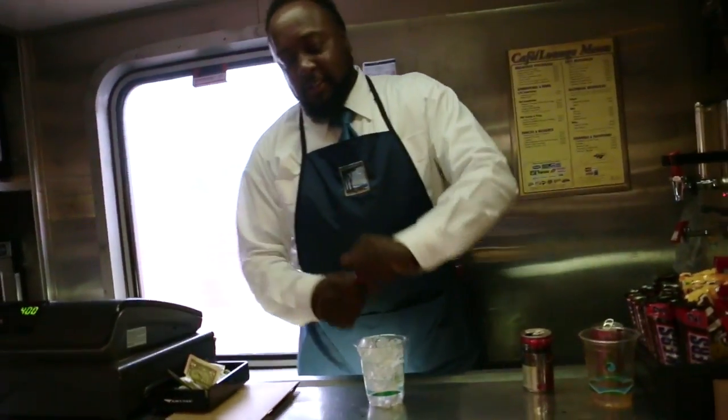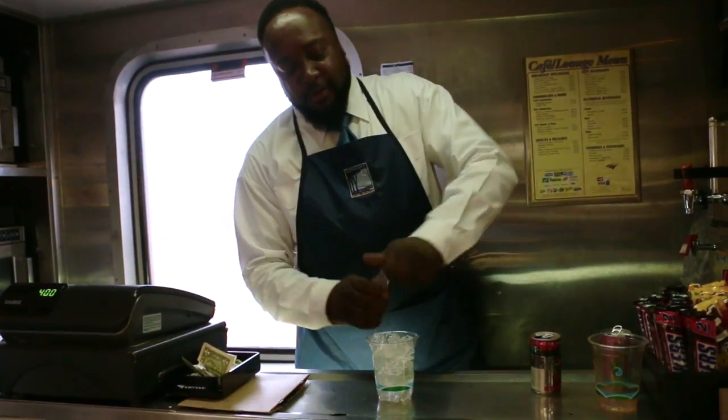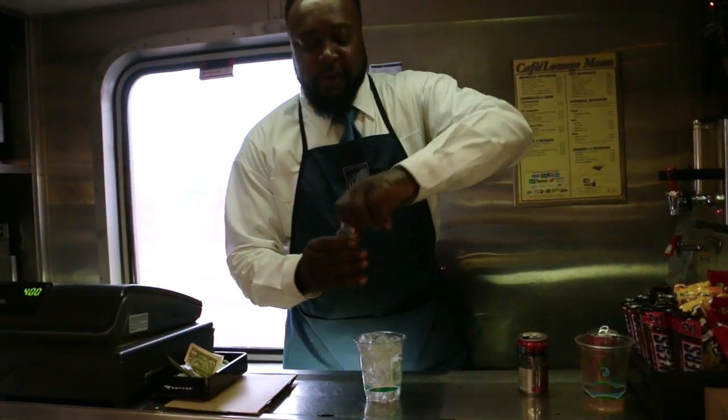We start with a full grain of ice, and we're going to put some — trying to land the vodka.